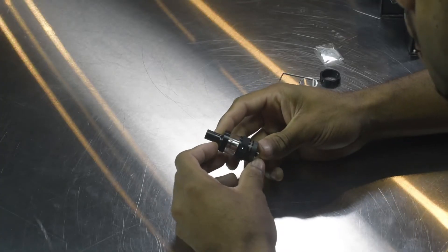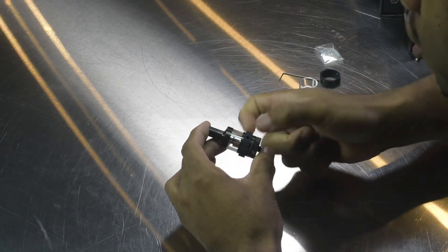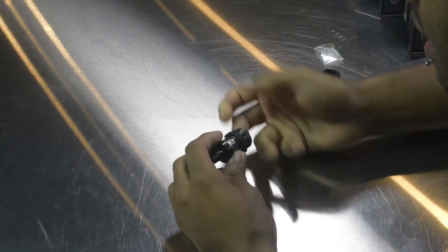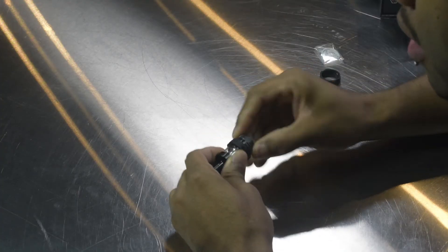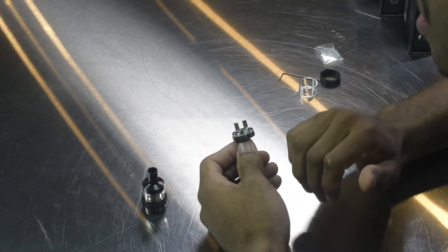We're going to dive into this and I'm going to show you exactly what it looks like. Here we have the tank itself. You have the adjustable ring for the airflow, which you would be spinning to your liking, whichever is most comfortable for yourself. Now on the inside — we're going to screw this off from the bottom — we have the rebuildable deck. This is a velocity style deck, meaning you have an L-shaped positive post with four post holes and screws side-mounted.